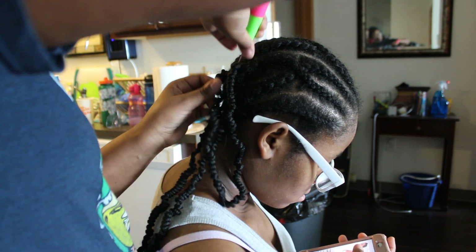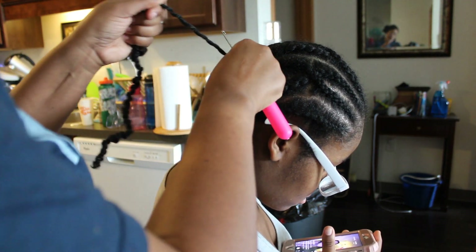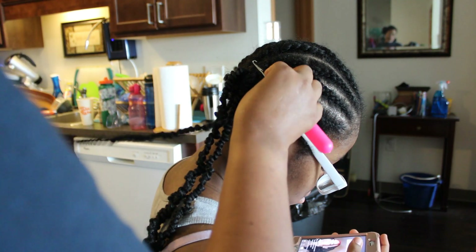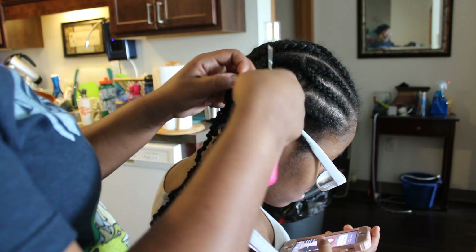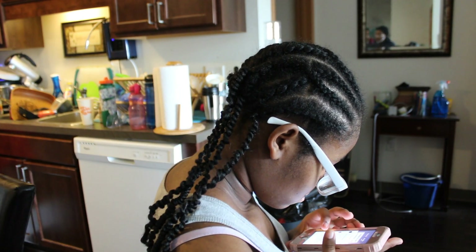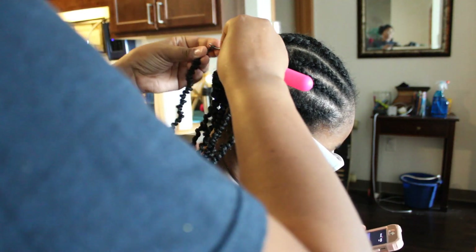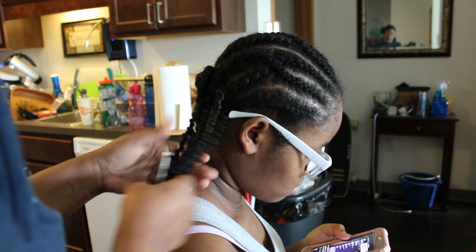I do not put the crochet underneath the braid — I put it right in the braid. You just want to take your latch hook and put it in the braid, not under the braid. When I first did crochet braids I put it underneath and she was complaining of headaches. You don't want it to be too tight. Eventually over time the crochet will loosen up, but this is a style that will definitely last a while.